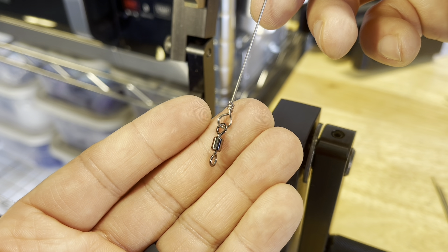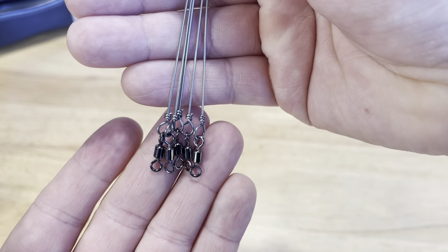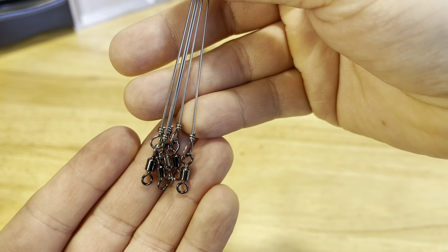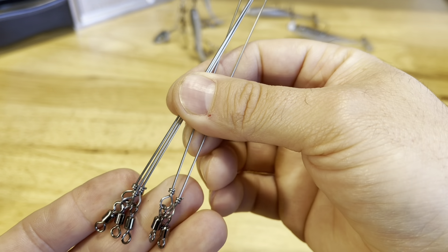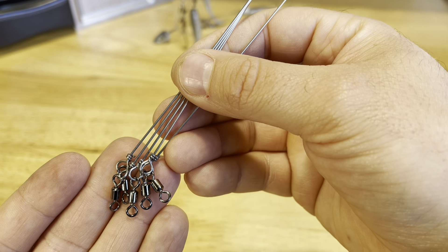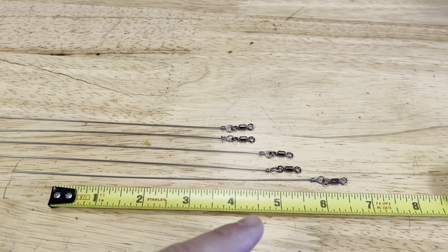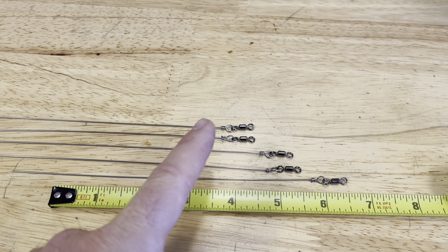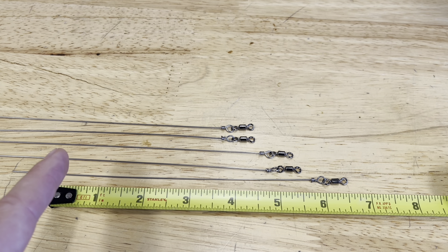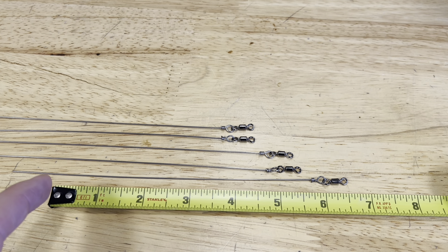Now we are going to rinse and repeat and do that exact same process for the other four wires. As you can see, we have all five done. Using that wire former gives you such clean, consistent results every time. We have our five wires because we're going to make a five-wire A-rig. Now I'm going to show you how we cut these wires down to size. I like to make what I call my 4-5-6 rig: the top two wires, which are just going to have the teaser baits, are cut to four inches; the bottom two wires are cut to five inches; and the center wire I'm going to cut to six inches.